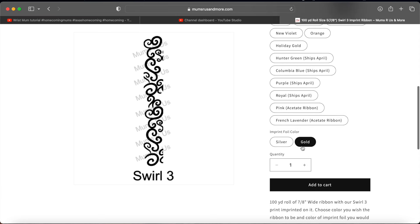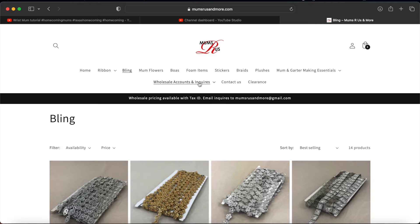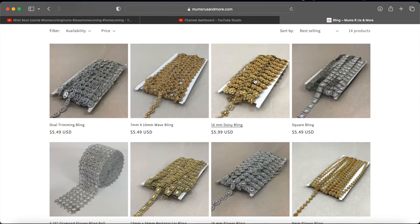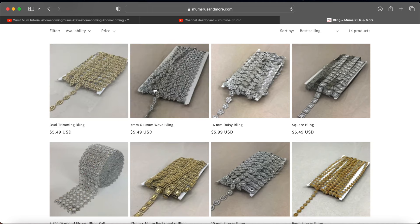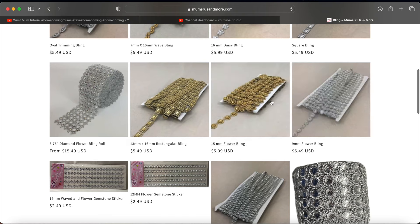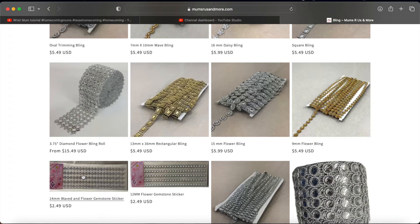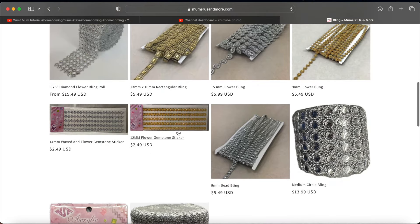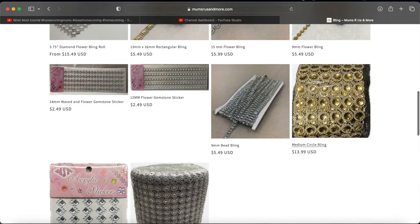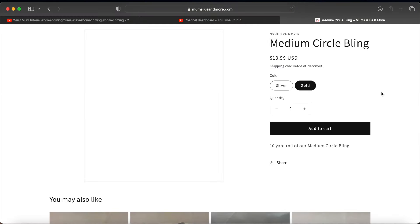I'm going to go with gold on top of white for my senior mums — gold and white senior mums — because I have a lot more silver stuff. Silver is just easier to come by with bling and such. I realized last year that I got all this bling and barely got any gold, so I'm slowly trying to get more and more gold stuff every year to use on the gold mums.